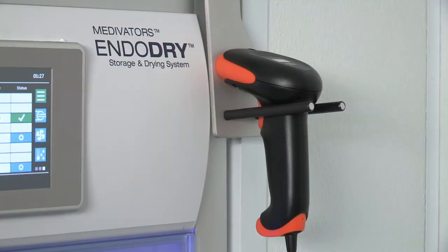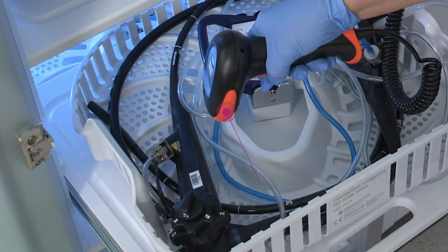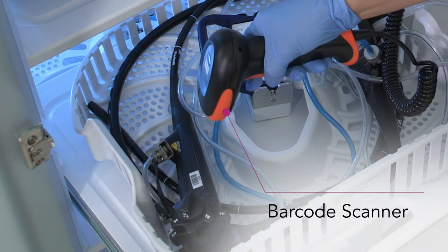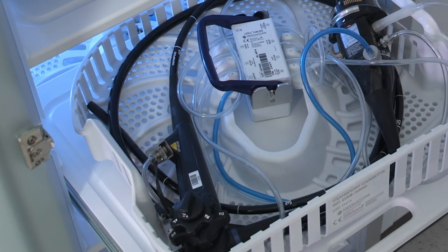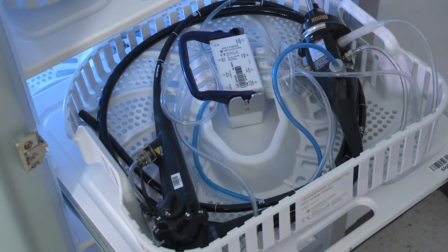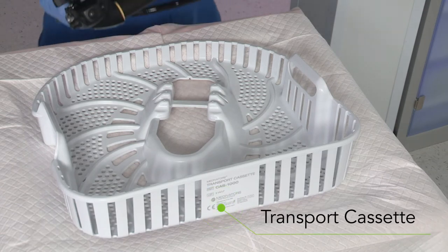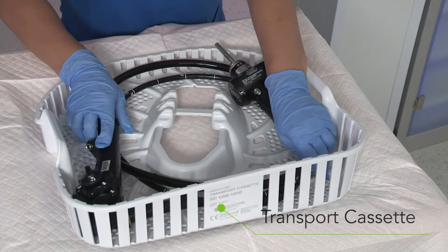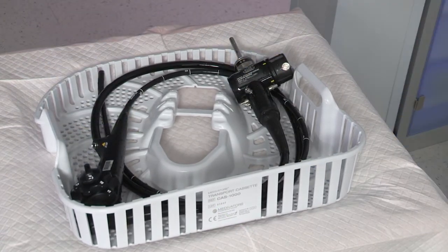The barcode scanner allows for ease of endoscope and operator identification. All the data regarding endoscope and user loading and unloading of endoscopes is captured with this scanner. The EndoDry cabinet walks you through what you need to scan. A convenient transport cassette is used for endoscope protection and recontamination prevention. Reduced worker handling minimizes endoscope recontamination and optimizes infection control.